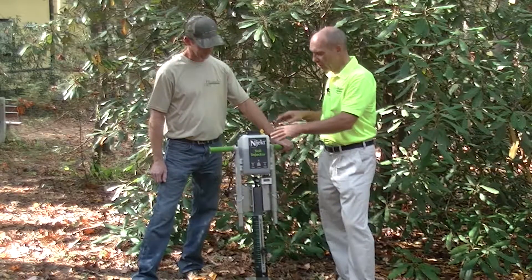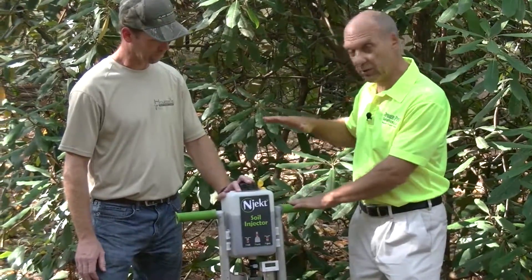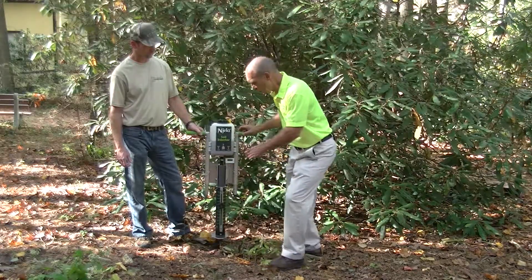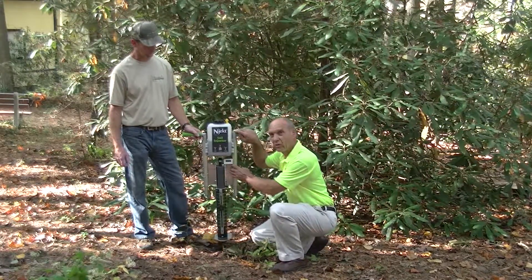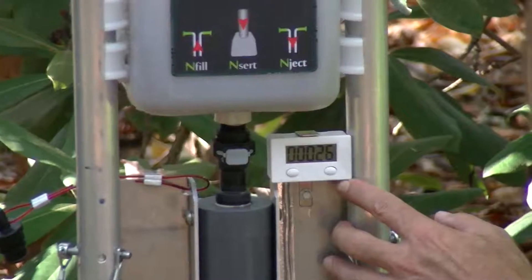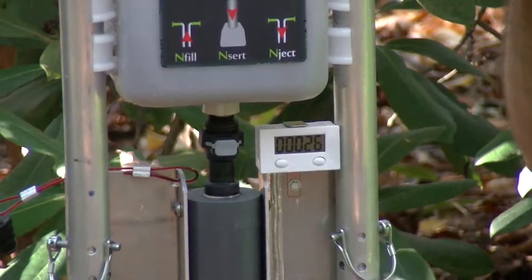The handles are adjustable — in the low position here, if you have someone who's really tall you can increase them up to another eight inches. As we work our way down, there is an optional counter. This will count every single stroke that you put in the ground, so if you get a phone call during the middle of the operation you can keep track of where you were.